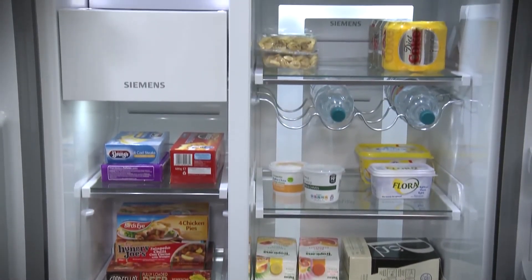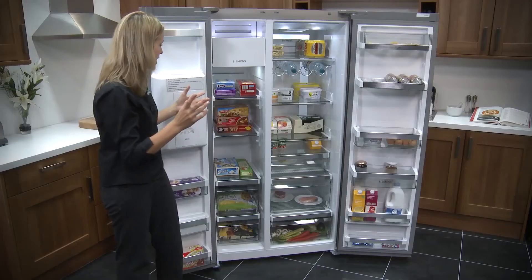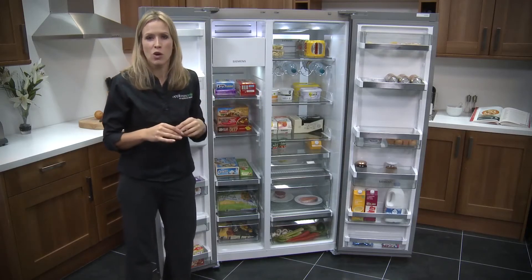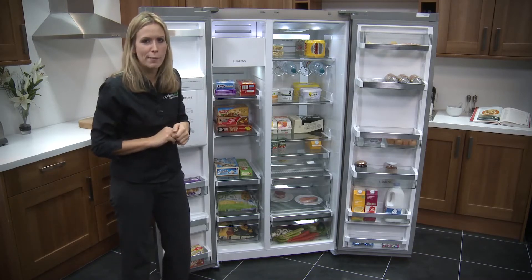You've got 351 litres in the fridge and 177 litres in the freezer, so hopefully the days of playing Tetris with your food are long gone — trying to get it in nice and neat and compact — because in here there's more than enough room for a large family.